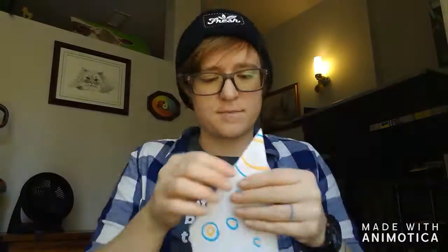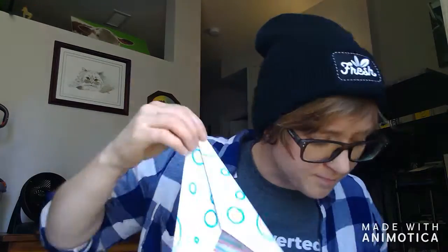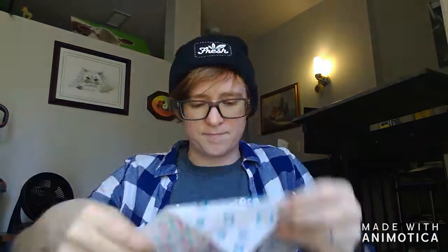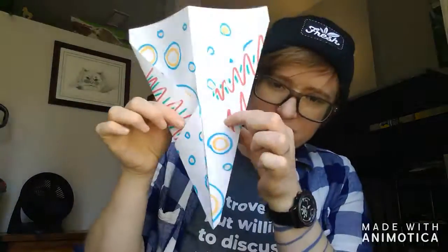The folding of the airplane is the longest part of this video because there are six or seven steps, and some of them I had to redo because I got it wrong the first time, but that's okay because I still had a lot of fun. I'm getting pretty close to being done. I can't wait to see what my airplane is going to look like and see if it really flies.